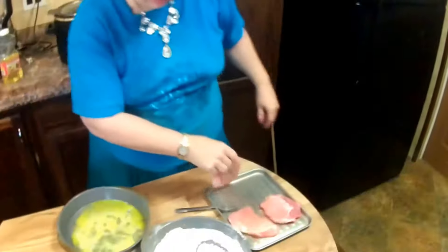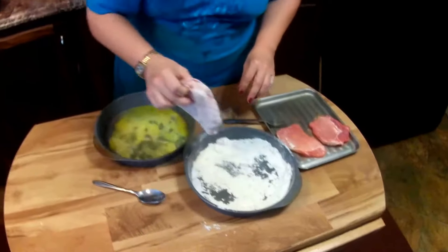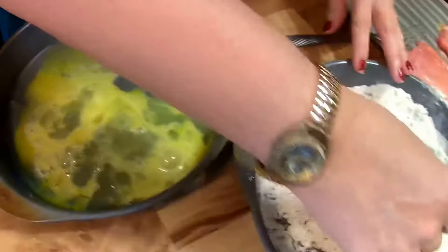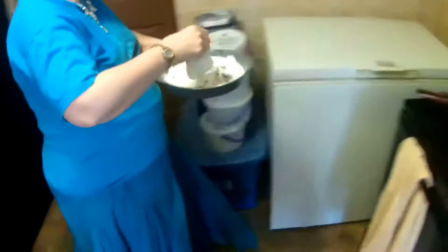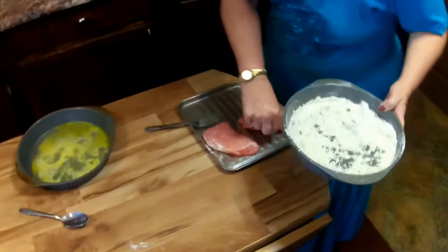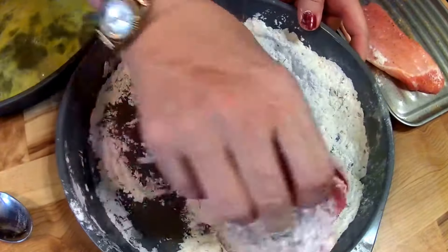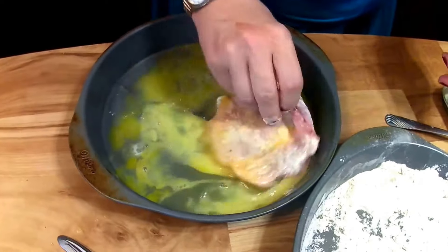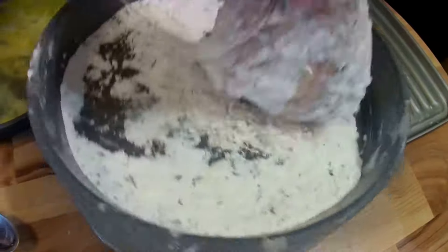Now I'm going to take my pork chop, rub it in the flour, shake off the excess flour, rub it in the egg mixture, and then rub it back in the flour again. And then I'm going to put it on the grill — I'm going to do that with each of them. Let me show you again: you rub it in the flour, then rub it in your egg mixture, and then rub it back in your flour again.